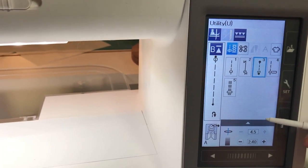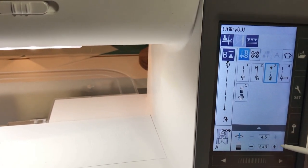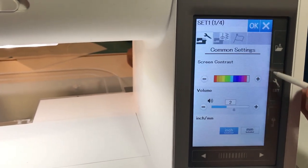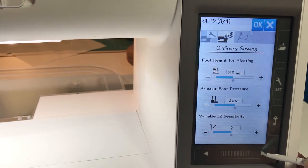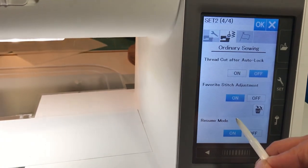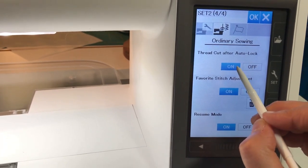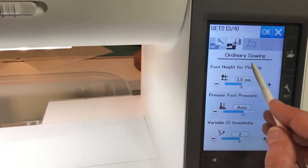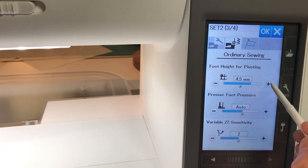I want to set this stitch up so that each time I come to the machine and pick this stitch, it's going to be the setting I want, which is 3mm. In order to do that, I need to go into Set, choose Ordinary Sewing, and scroll until I find favorite stitch. I'll turn on favorite stitch adjustment. While I'm here, I'm also going to turn on the thread cut after auto lock. Then I'm going to scroll back one — I like to use the pivoting feature, and I want the height to be as high as it can go, which is 6mm.